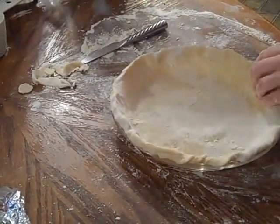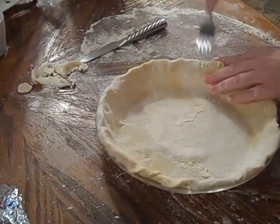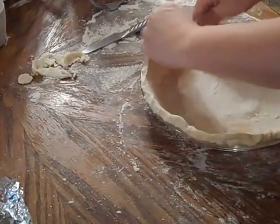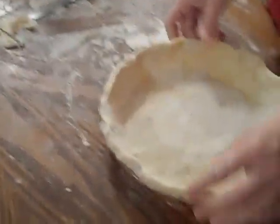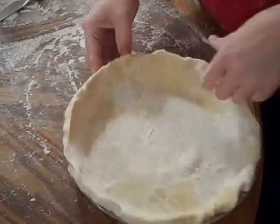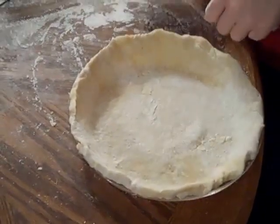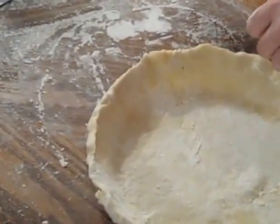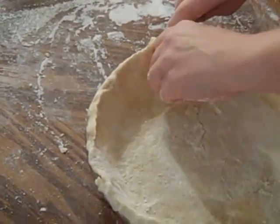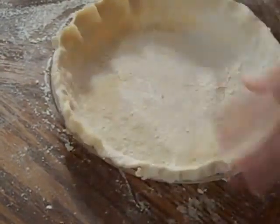An easy way is to take a fork and go along the edge to make your design. But I think it's prettier if you do this pattern: stick one finger in to push it out, then take the other two fingers and pinch that to a point. Then go the opposite way — stick this finger in and pinch all the way around.